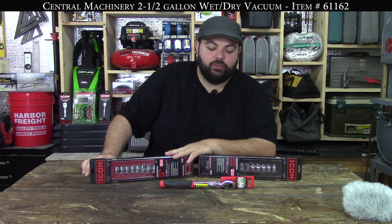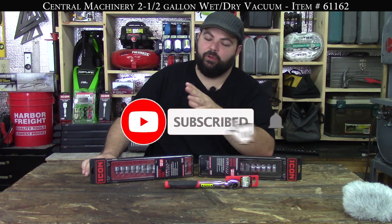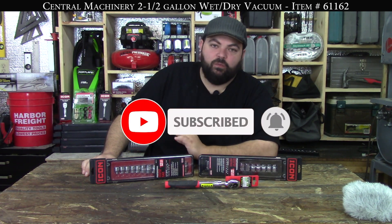Hey guys, don't forget we're giving away some Icon tools - an Extendo ratchet and a couple of little things we haven't shared with you yet. We're giving them away once we hit a thousand subscribers, so go ahead and hit that subscribe button to get yourself entered into the free drawing.